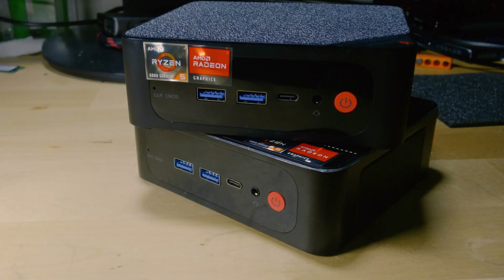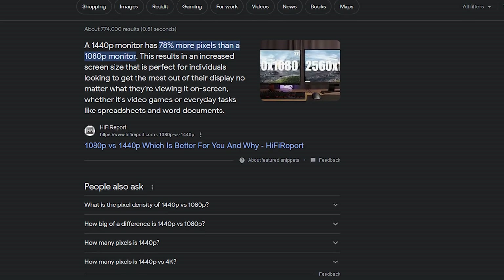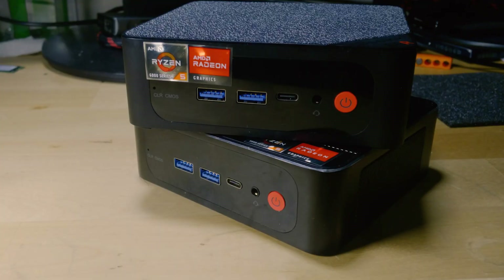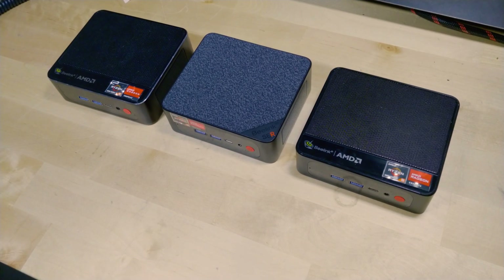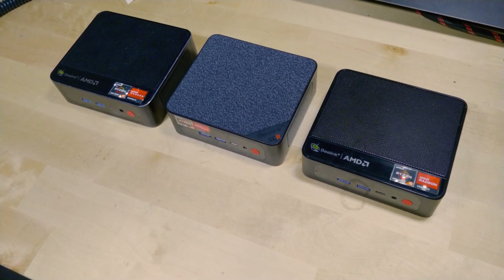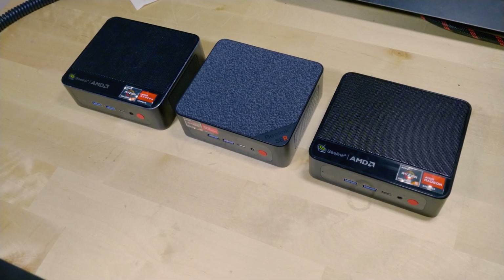It can certainly have some impressive results in games at 1080p, but 1440p is a pretty noticeable increase in pixel count. That means the GPU is going to have to work that much harder to get us any level of performance. These iGPUs tend to do better at 720p and 1080p — 1440p isn't even really a consideration when they're designing these. So it's a pretty monumental task to ask of the system.